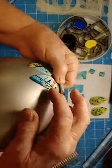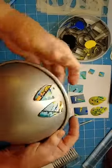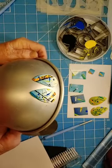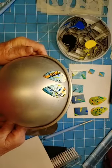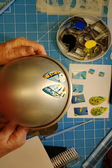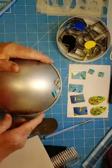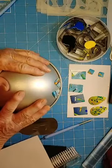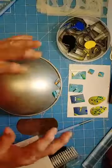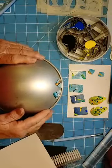Now these are ready to bake - or cure I should say. Since this is Premo, I'll cure it at between 275 and not quite 300 for an hour. And I do cover them. I put this bowl in my little toaster oven and then I cover it with a piece of foil that's not touching the earrings, and let them bake for an hour.